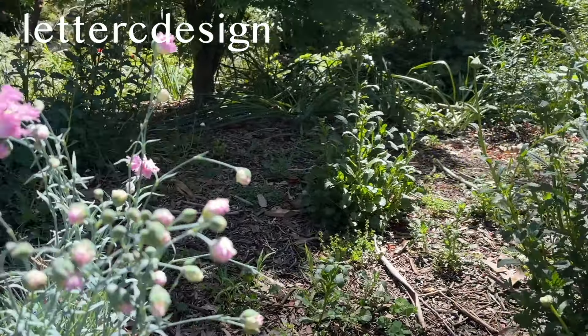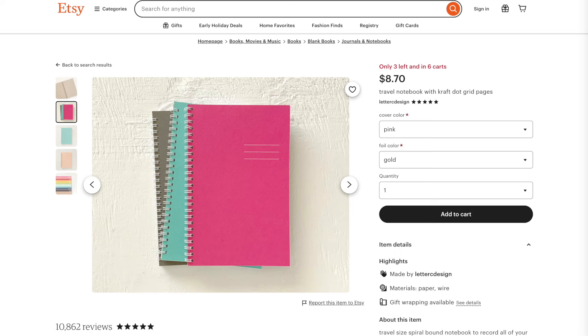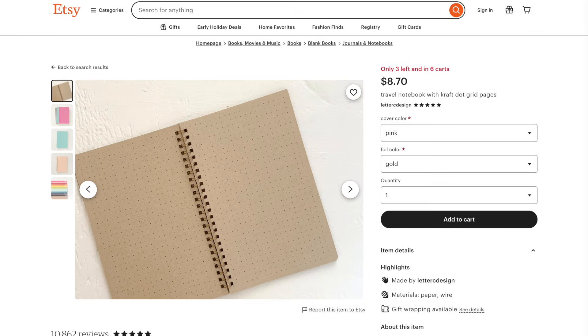On Etsy I found Letter C Design, who ships in the US only. Their spiral bound 70-page notebooks have recycled craft paper that is 80 GSM and marked with a dot grid, so this might be a nice size for you to try out craft paper.